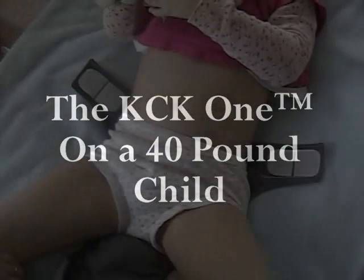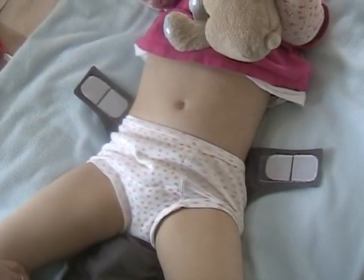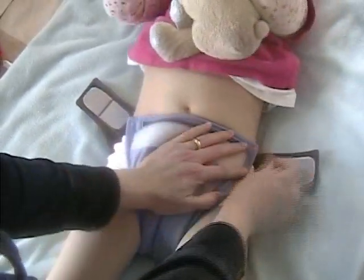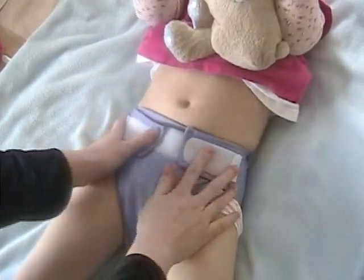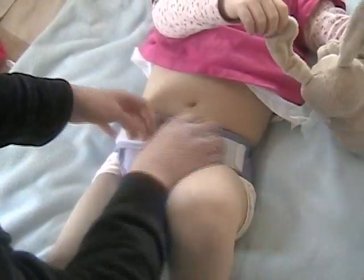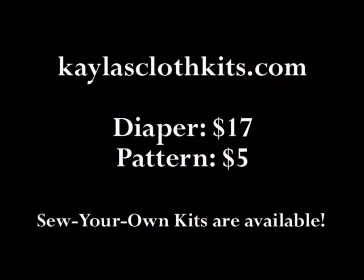This is Julia. She's just over 40 pounds and she's almost five years old, and we're going to demonstrate the KCK1 diaper on her. We'll just close the diaper like normal. She's not too happy about wearing a diaper because she's a big girl and she's potty trained. But as you can see, even on a five year old, this diaper fits pretty well and she still has quite a bit of room for growth. Here we're putting a pair of jeans on her.